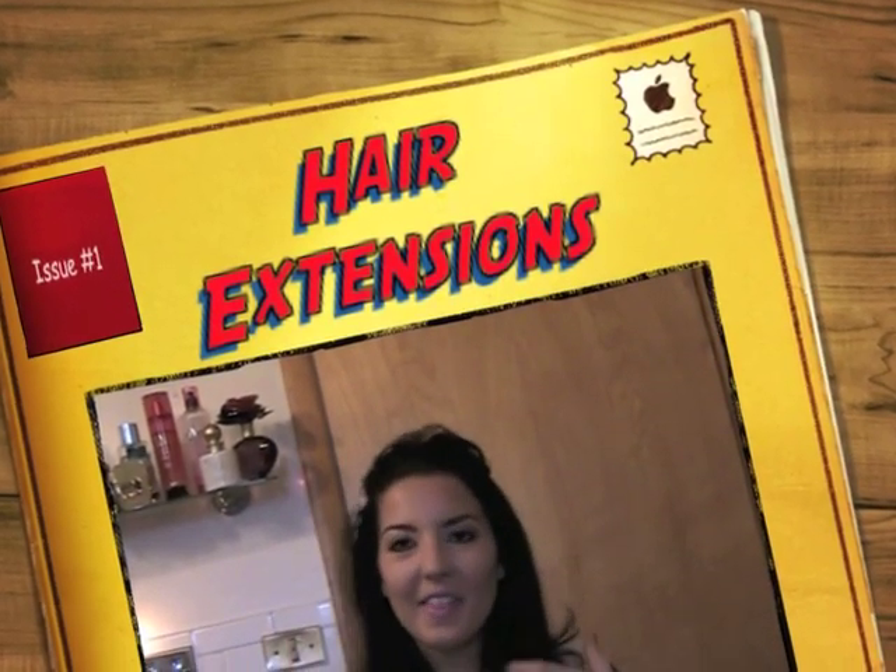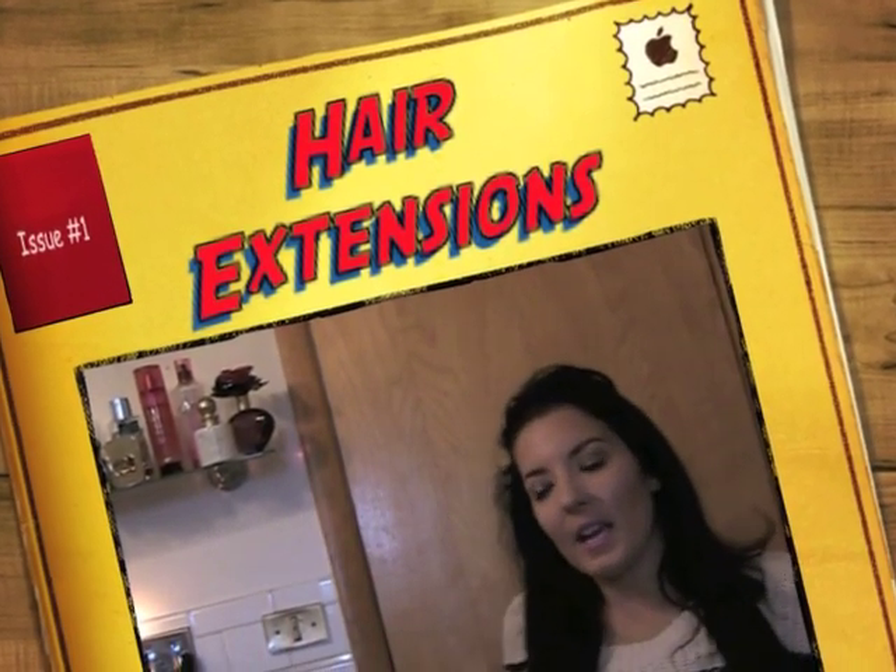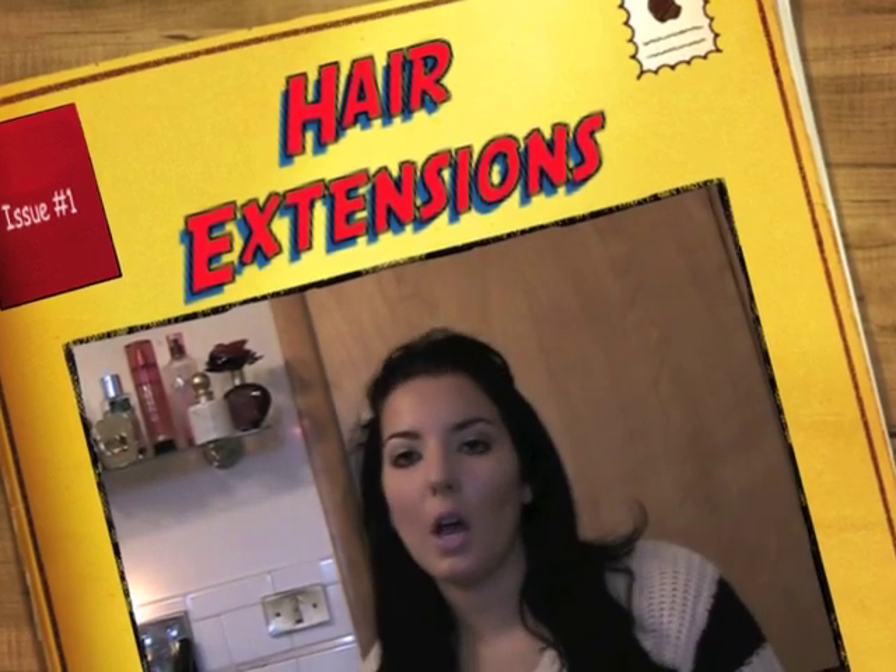Hey guys, welcome back to my channel. Thanks for joining me today. Today I'm going to do a little review and video on hair extensions.